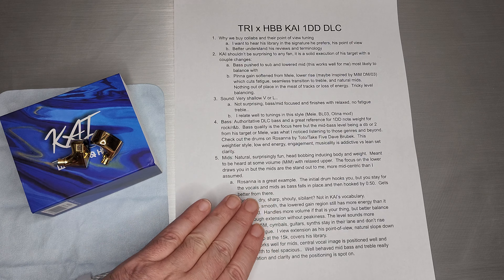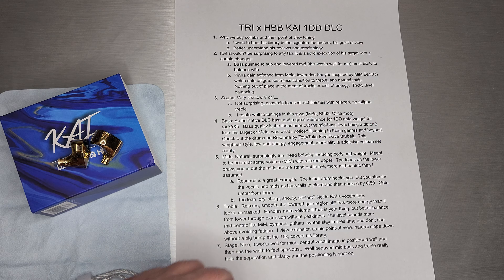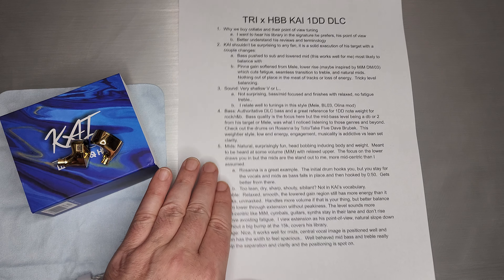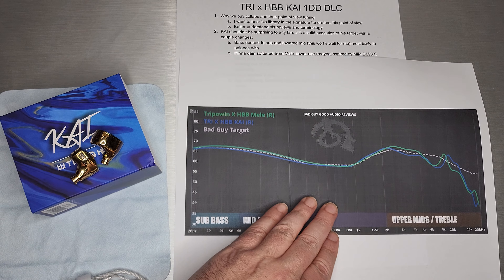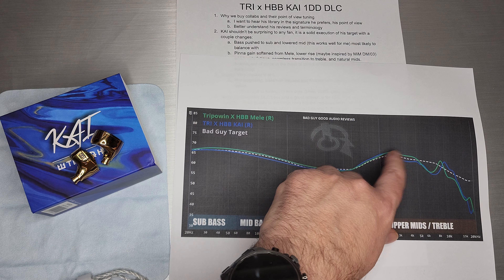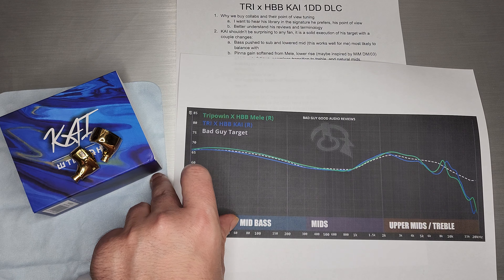Two changes — big changes that rolled through the whole signature — and a lot of it comes through right there in the vocals. Still weightier mids, still not super technical or analytical; that's not what HBB would tune to and not his target. Keep in mind these are really great in the style he prefers. Rosanna by Toto is a really great example. That initial drum pulled me in, but when you hear the vocals you're like, wow, this is surprisingly open. The bass kind of falls in place lower than the vocals because it feels mid-centric. By about 50 seconds, when those voices kick in, I was totally hooked and kept repeating that song.